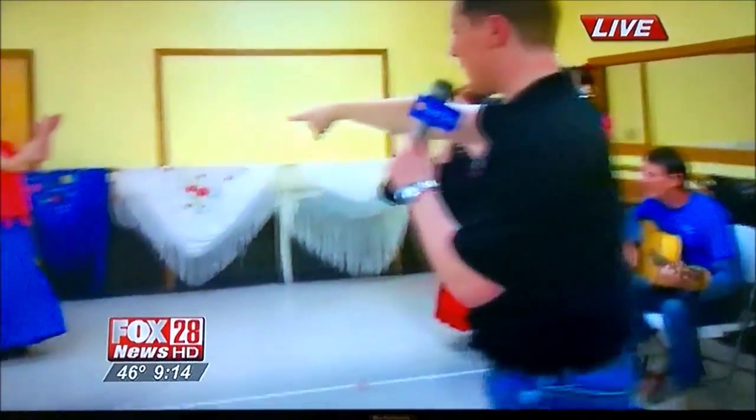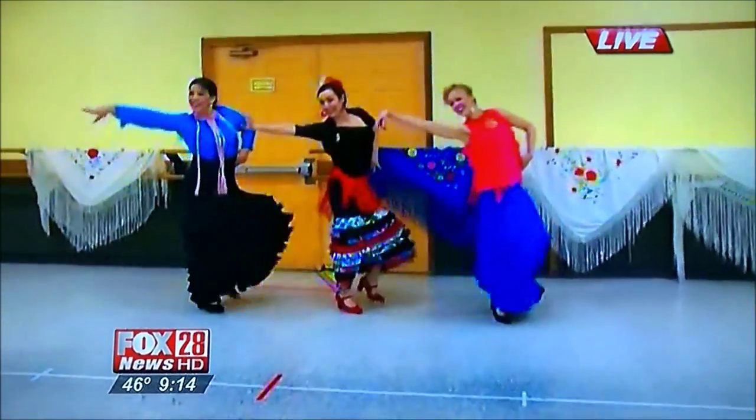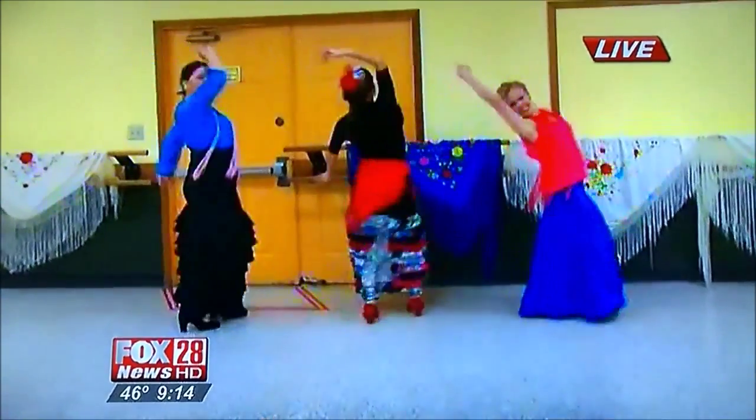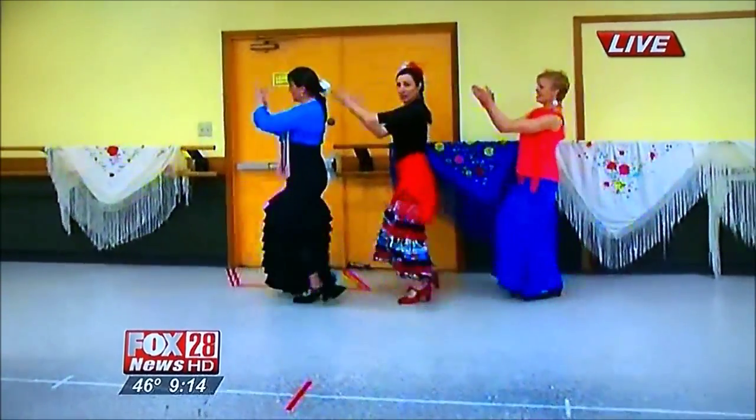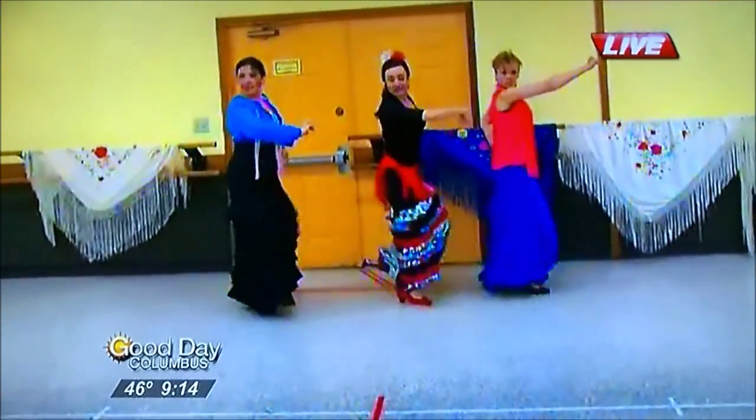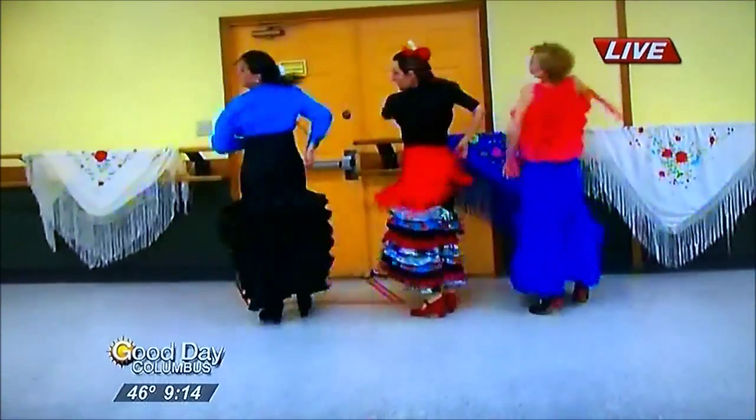We are flamenco dancing right here. It's a very popular dance in Spain, and they do it in Mexico — Cinco de Mayo. Look at those ladies. They're teaching me some moves coming up next. Ole! We'll be right back.